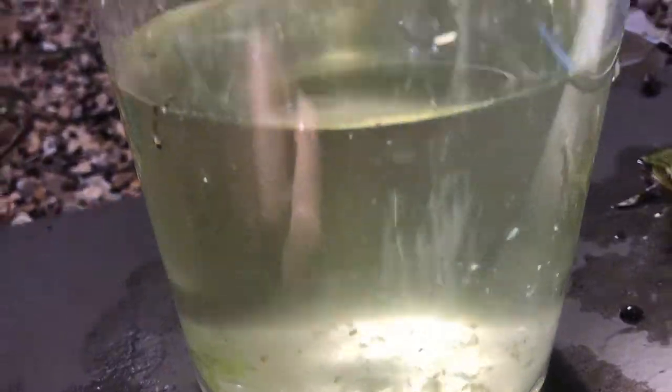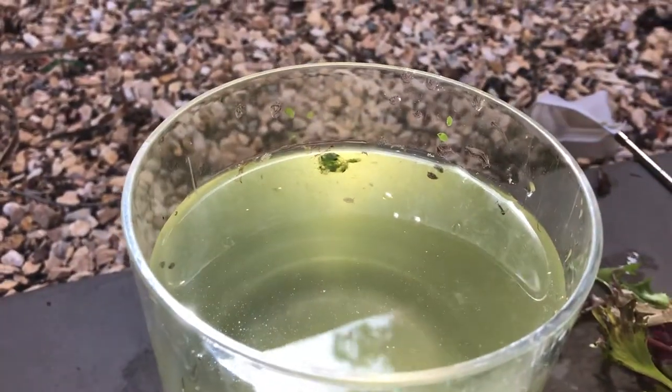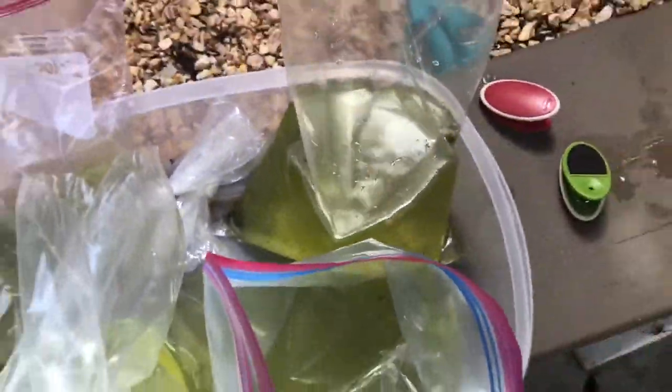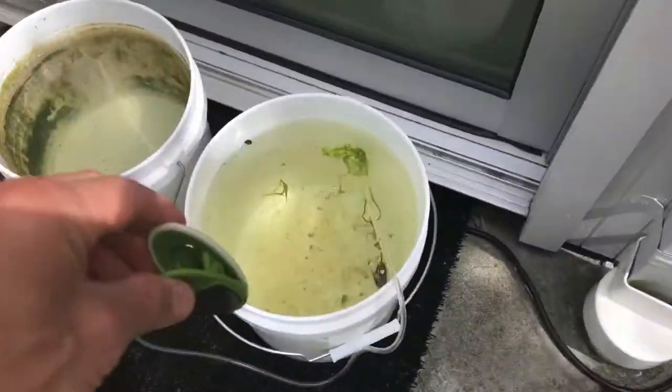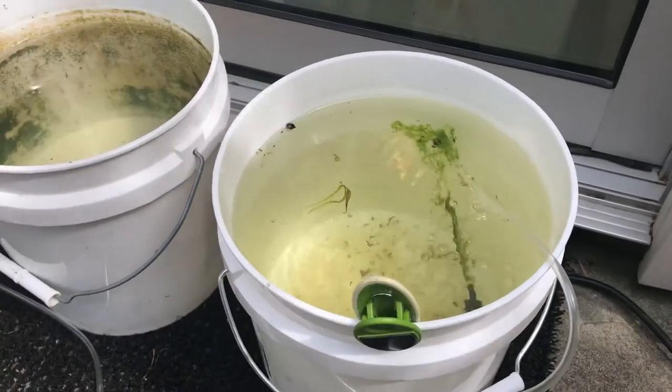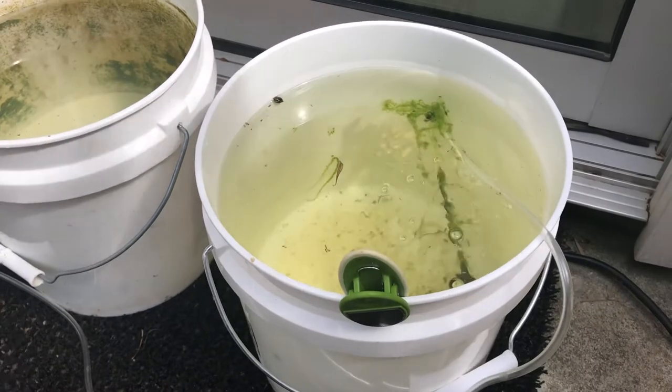Mosquito larvae — if you feed them while they're still larval, you're not promoting mosquitoes or anything like that. I'll find one so those of you unfamiliar can see — there's one. They're called wigglers, and now you see why. What I'll do is clip each bag to the side of each bucket like this and temperature-acclimate them, maybe doing a little water acclimation too, just like you would with any fish you get.